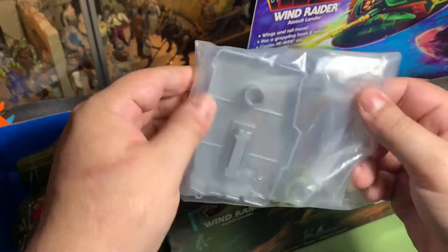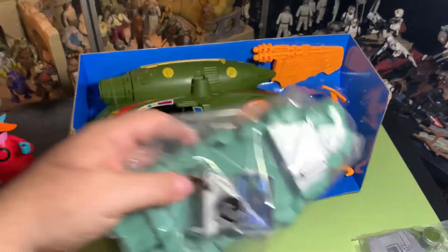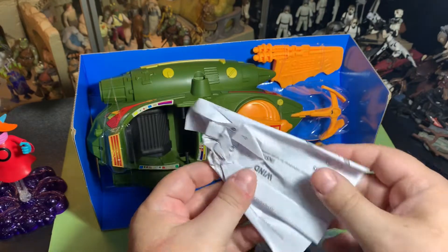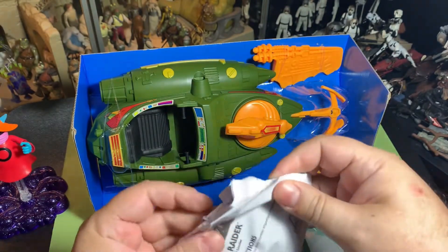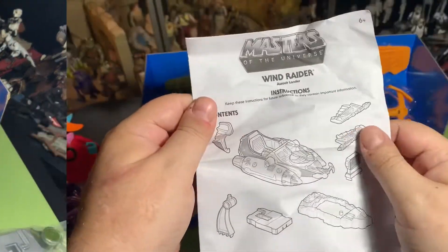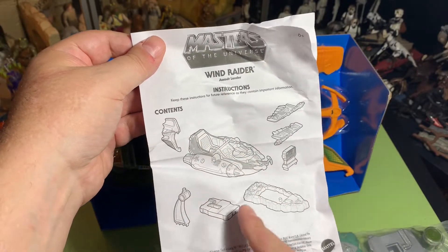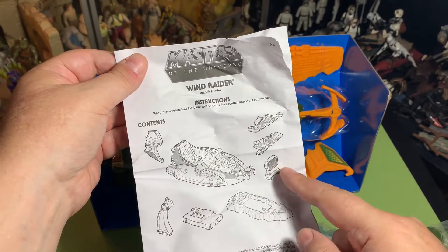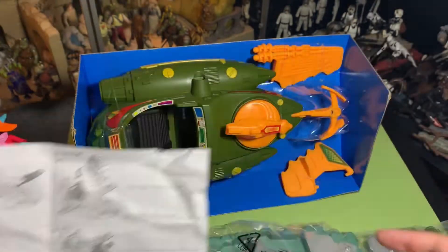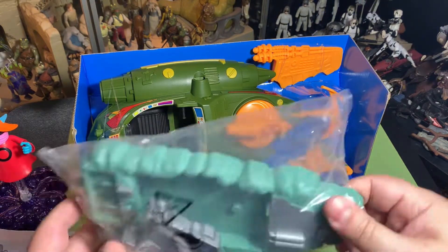We've got a display stand here, pulling it out of the box. We have more parts to the display stand and some crinkled-up instructions — what is going on here, Mattel? I like flat, pristine instructions. Contents: a back fin, three pieces to the display stand, a little computer component, two wings. They all just pop on where you'd expect them to, and it looks like the stickers are already on this thing, so there's no stickers to add.